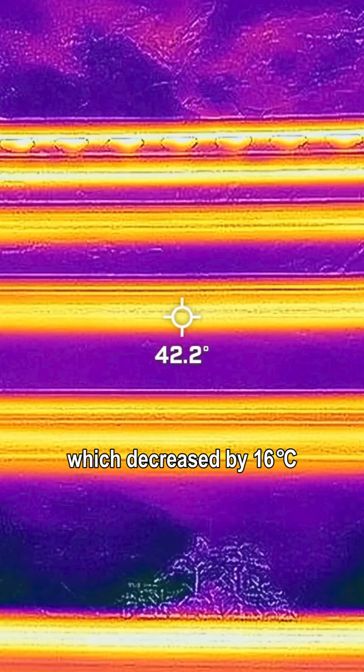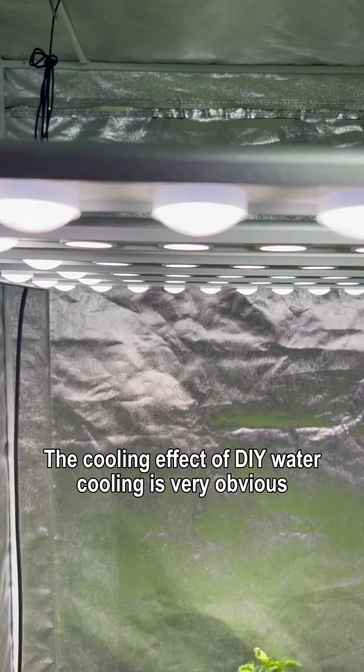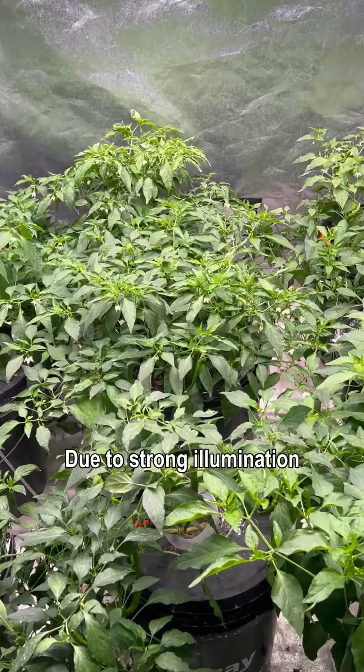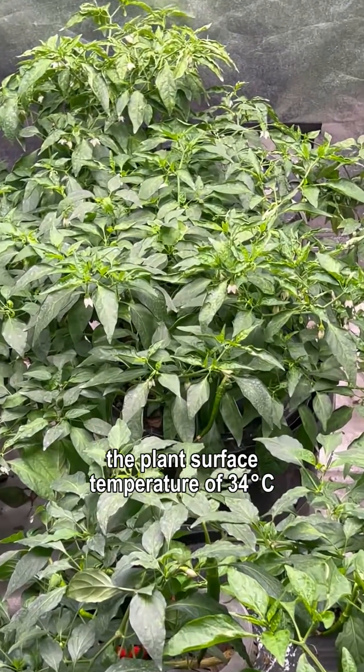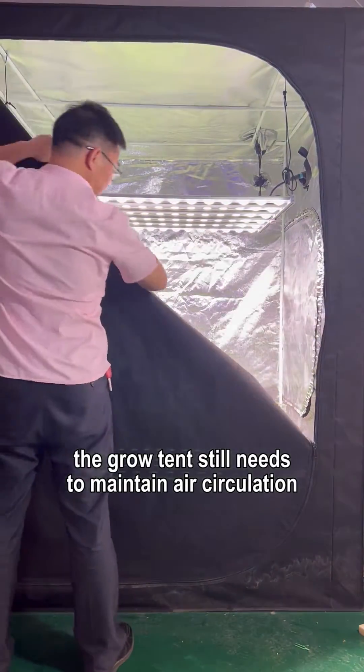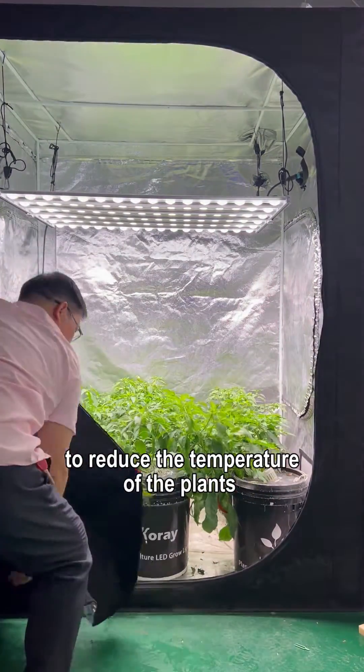After 30 minutes, the maximum temperature of the aluminum profiles is 42 degrees Celsius, which decreased by 16 degrees Celsius. The cooling effect of this DIY water cooling is very obvious. With it, the G80 grow light can be used in fully sealed grow tents. Due to strong illumination, the plant surface temperature is 34 degrees Celsius, so in summer the grow tent still needs to maintain air circulation to reduce the temperature of the plants.